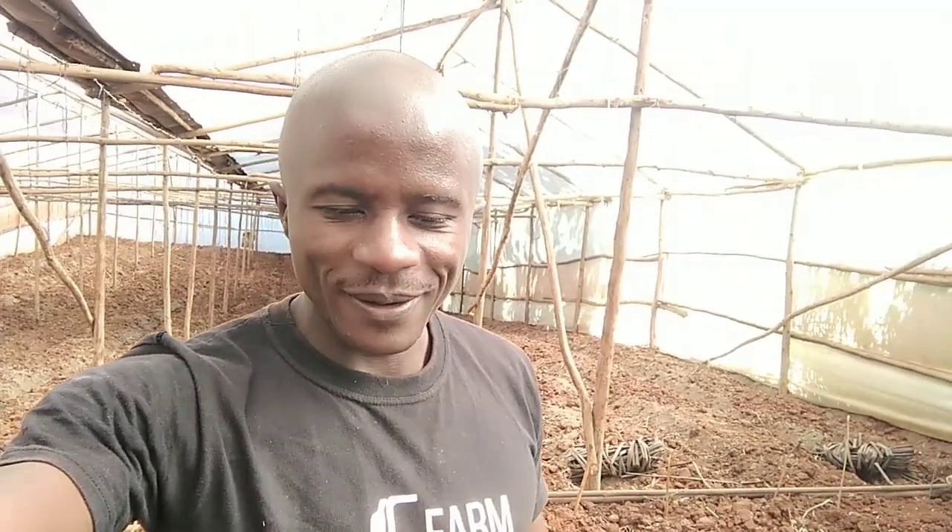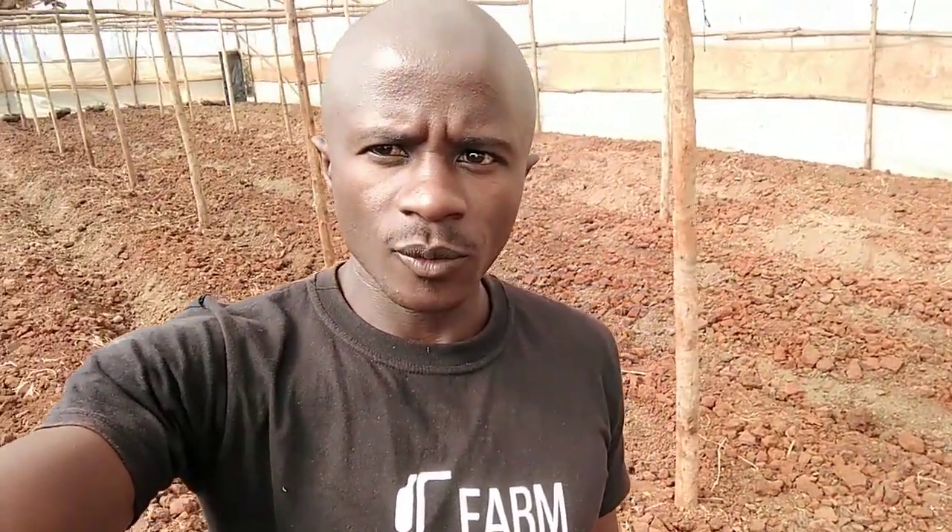Hello, this is Fred the agronomist and the farmer, and we are back to class, back to a training site, back to learning. As you can see, this is preparation taking place.